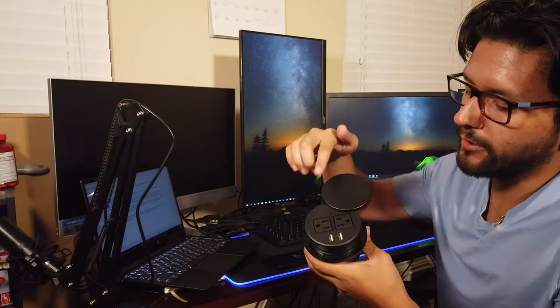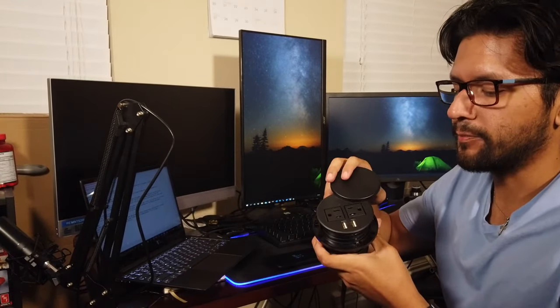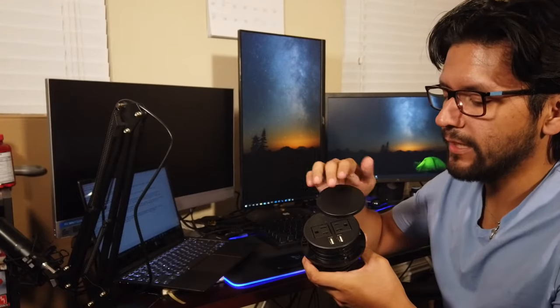You also get two USB ports, which is very useful since a lot of items nowadays charge using a power brick and a USB cable. Instead of using a power brick, you can just plug the cables in here and charge your phone, tablet, earbuds, or anything that uses a USB port to charge.